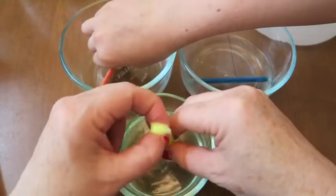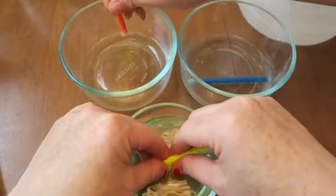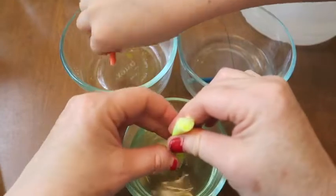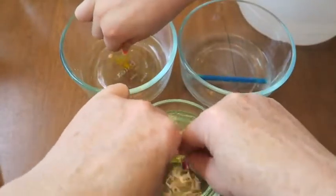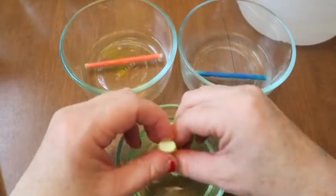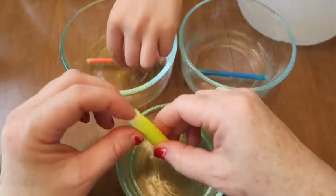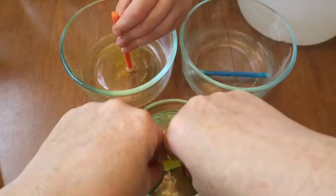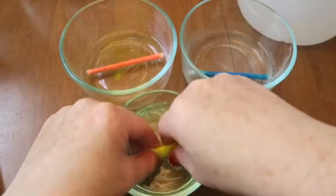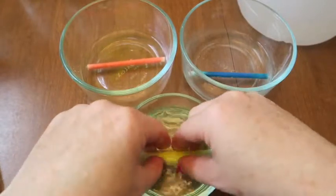Squeeze the ink out. Hey, it's different colors! Try to get it all out — it smells like Easter. Did it burn your finger? You have a cut on your finger that's hurting. Get your gloves. I'm still squeezing — mine is bubbling. I wonder why mine is bubbling.